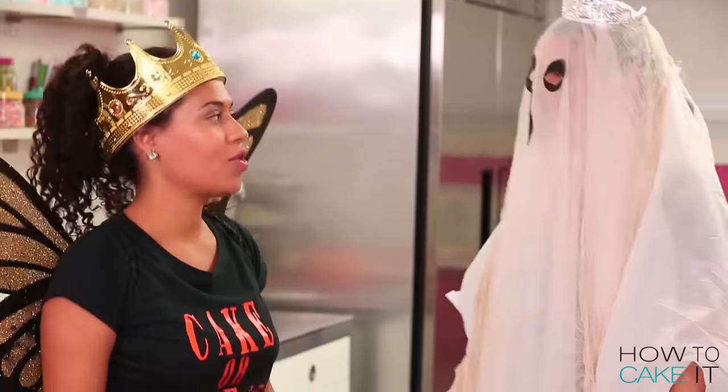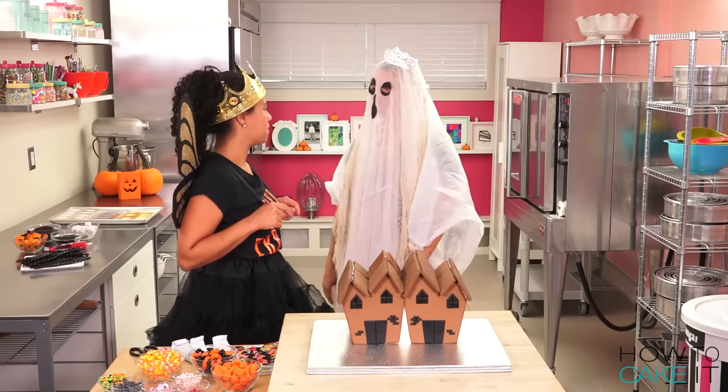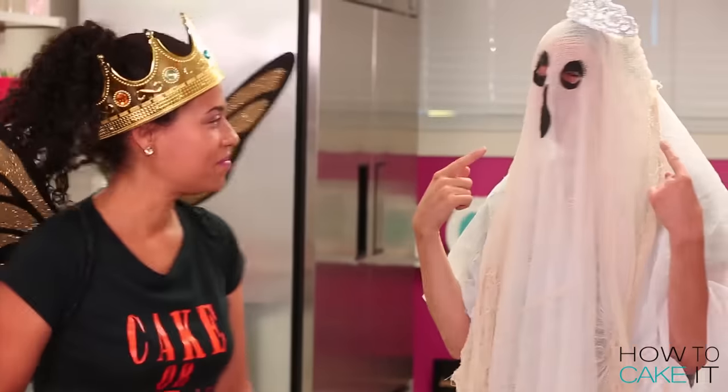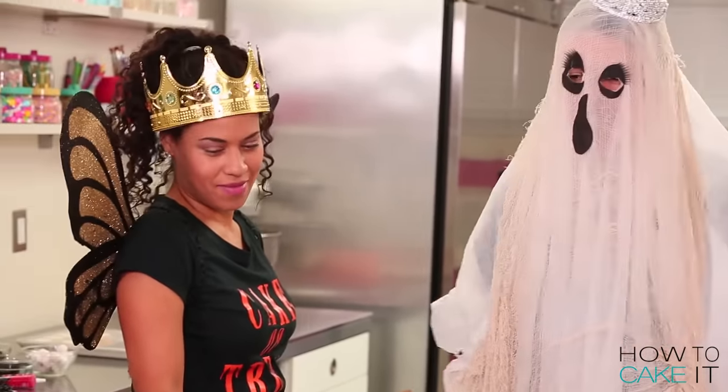So can you at least show your actual face in December's Camp Cake? Yeah, I'll definitely be back on the next Camp Cake. December 10th. I'm already going to think about what I want you to do. I'm just going to be honest — I'm having a little trouble seeing in this costume, but we'll get through this. I'm going to be a great assistant.